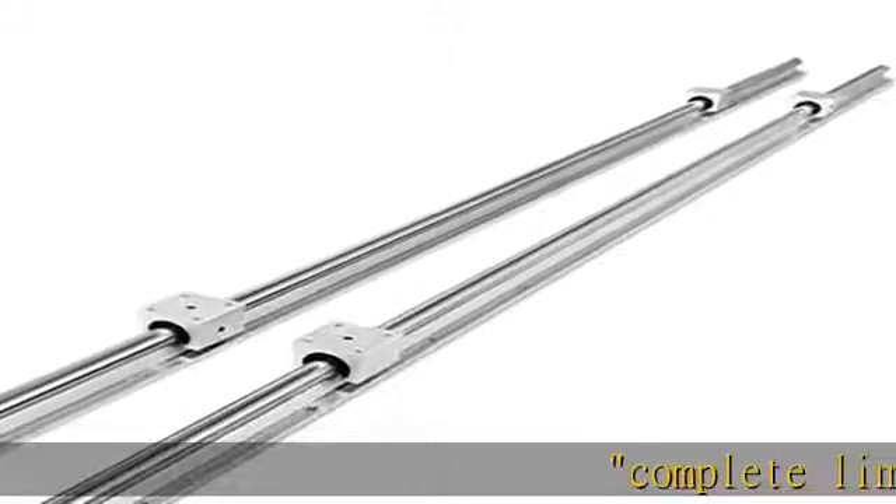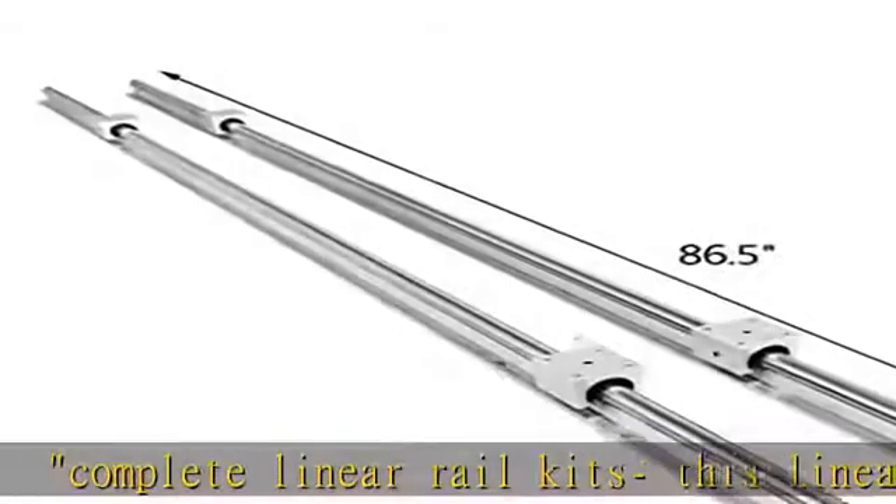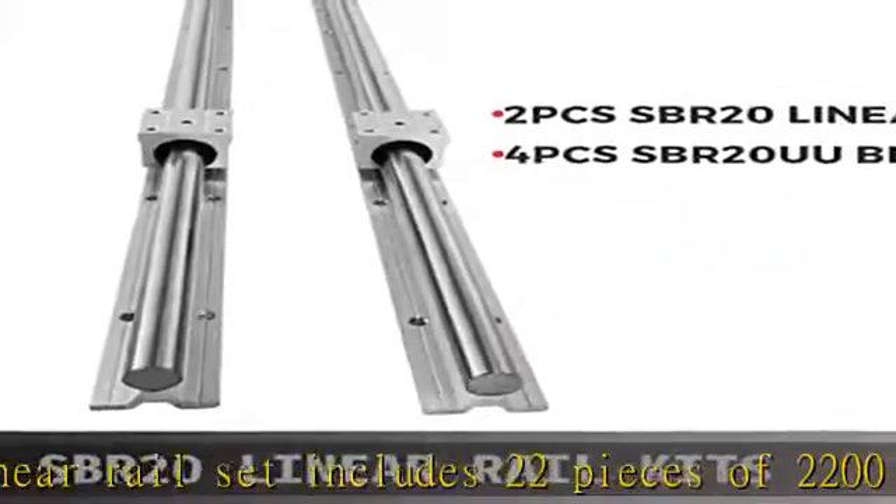Complete Linear Rail Kits. This linear rail set includes 22 pieces of 2200 mm (86.5 inch) long SBR20 rail shafts and 4 SBR U bearing blocks — sliding blocks to be used cooperatively with the rails.